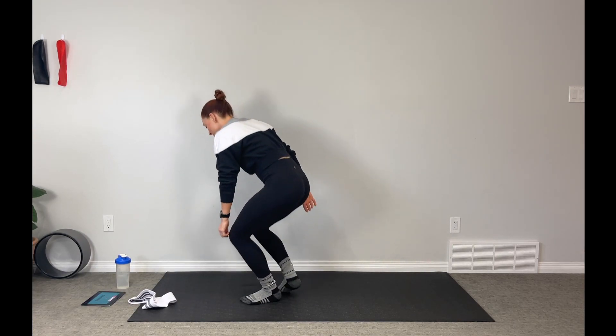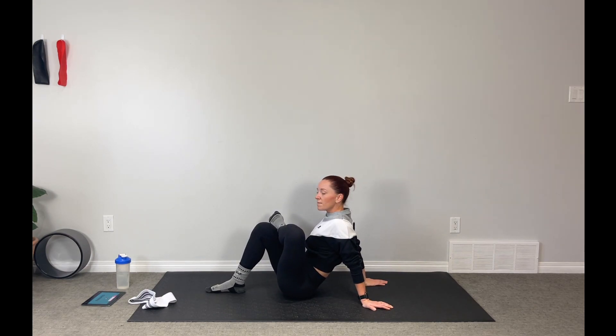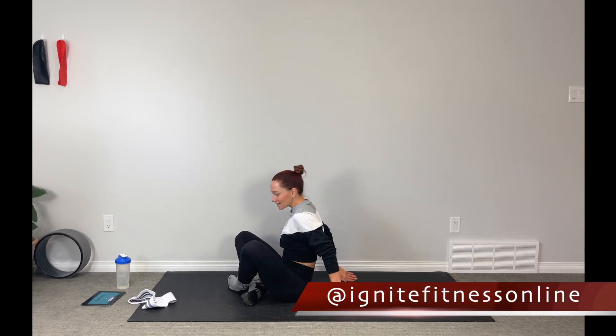Drop the band and come down to the mat. We're going to take a quick figure-four stretch — plant one foot on the mat, take the opposite leg and cross the ankle over the top of the thigh. Take the palms behind you, press them into the mat, push that chest forward. Let's release the tension we're holding in the glutes. Nice cleansing breaths and release — switch into the other side. If you need a deeper stretch, there are stretching videos, yoga videos, and cool-down videos on the channel. Make sure you recover your body — it's so important to allow your body to heal and repair so we can come back stronger. Thank you so much for joining me today, and I will see you on the mat again tomorrow.